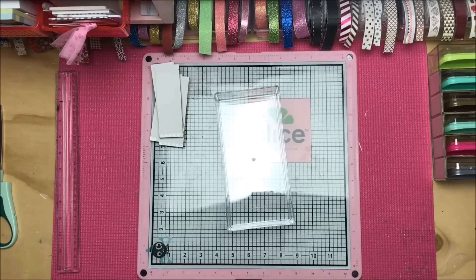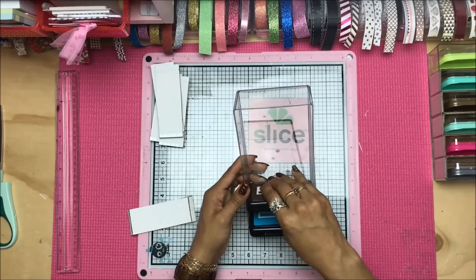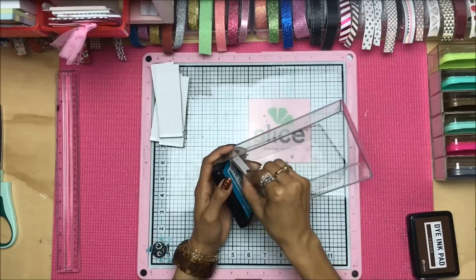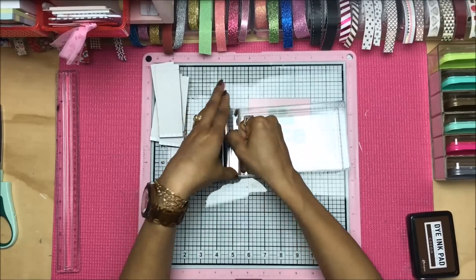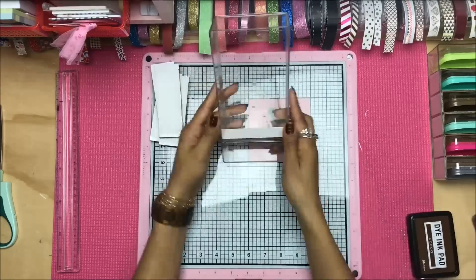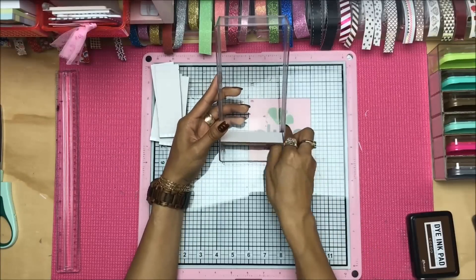We're going to cut those strips out — they don't have to be perfect since they're going inside of the tray. You can use scissors or a blade, whatever you prefer. And if you want to be super fancy, this is where you'd take the opportunity to decorate each shelf maybe with some shelf liner or duct tape.